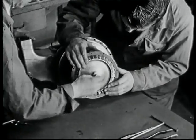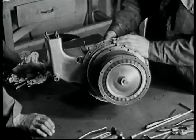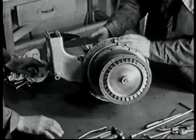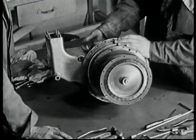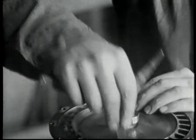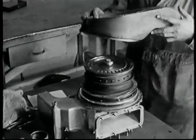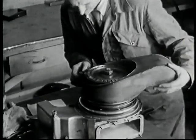Here we see the turbine rotor being fitted to the compressor shaft, and it is secured by a single bolt fixing. A feature of this rotor is the integrally machined blades. Now we see the clearances of the rotor blades being checked.